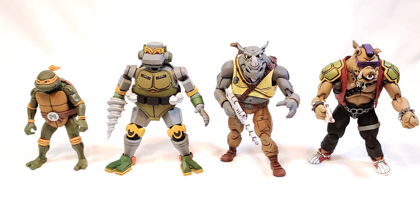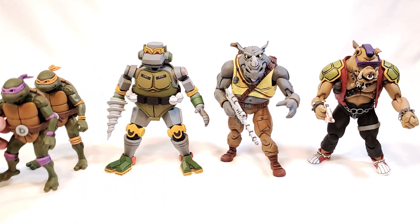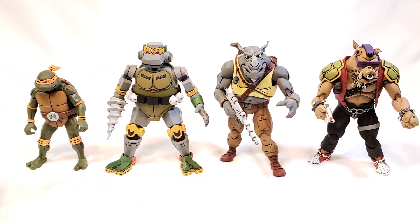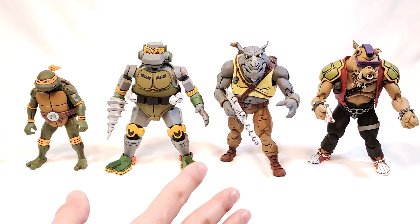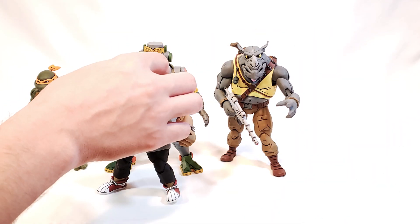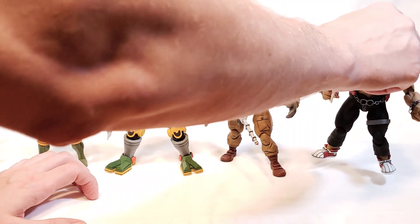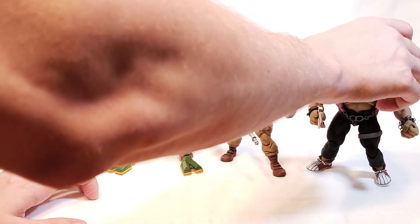Here's a lineup for comparison. He is in scale with the other Toon Turtles, and you can see just how massive he is over the regular Turtles. Next to him are Bebop and Rocksteady, who are also pretty big — they're more comparable — but Metalhead is just a little bit bigger than either one of them. You really get an impressive sense of scale when you start lining them up, and that's part of what makes this line so cool.